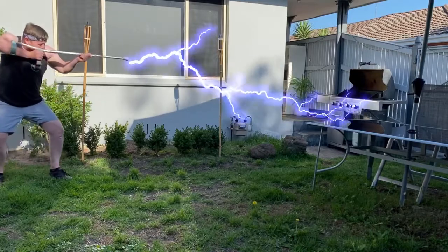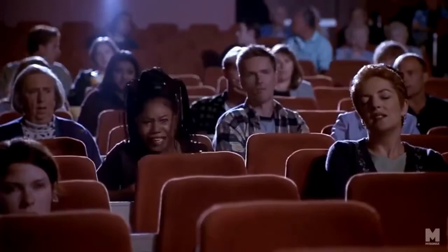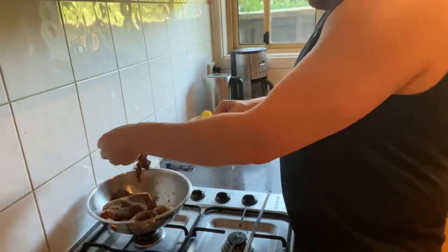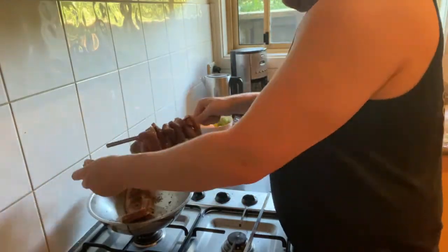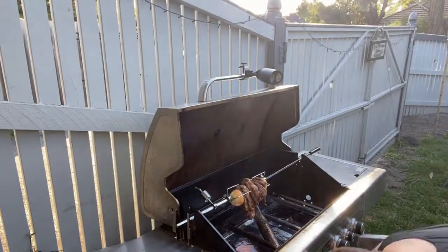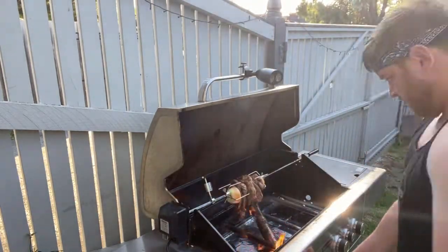Right, we've got everything ready, so we'll just have to fire up the barbie. Next, thread your steaks onto your spit and get ready to pop them on the barbecue. Set them away for around 45 minutes at around 180 degrees Celsius.